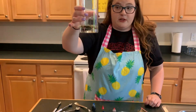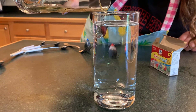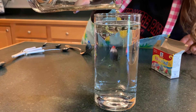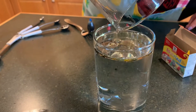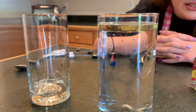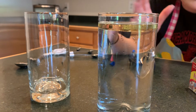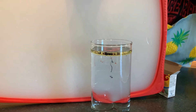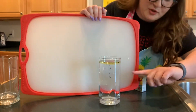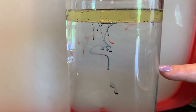Then take the oil and the food coloring and slowly pour it into your glass of water. If you'll notice, oil and water are not mixing. What's going to happen is the food coloring is going to come down and burst like a firework. We do need to be patient for this part. I put this background up so you could see what's happening in the glass — look at how the food coloring is coming through the water.